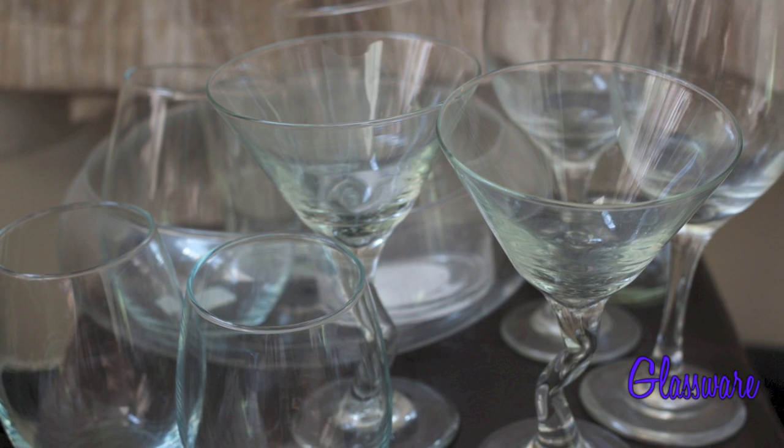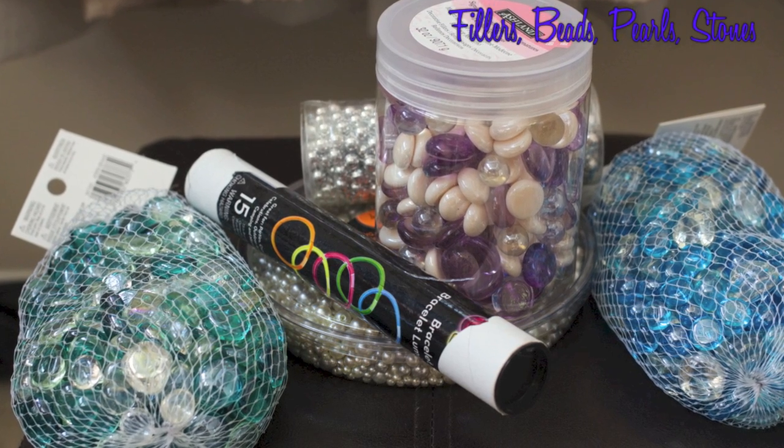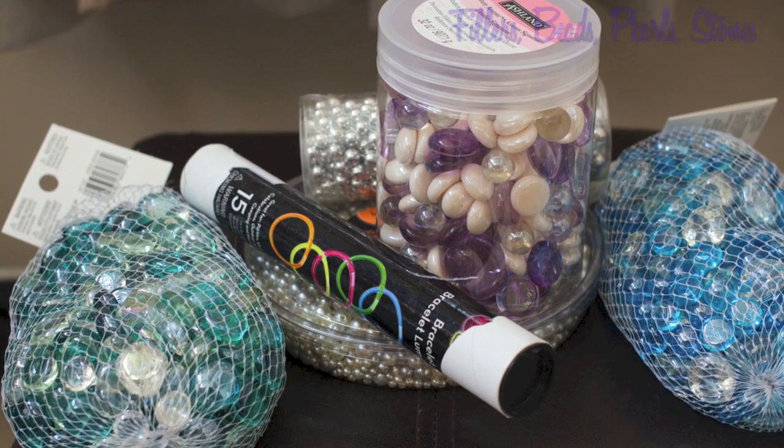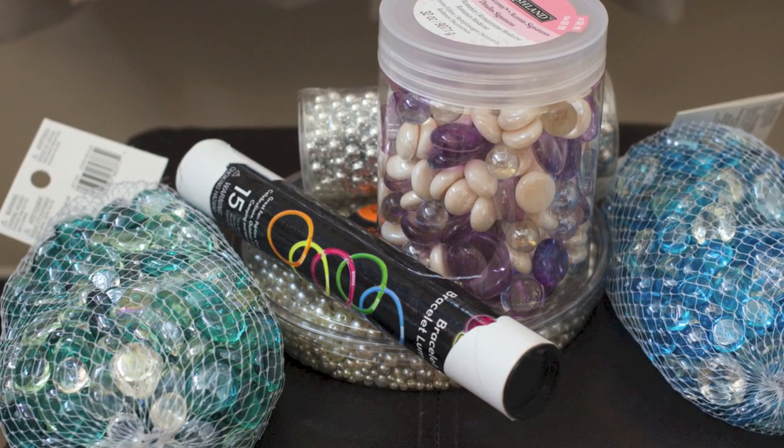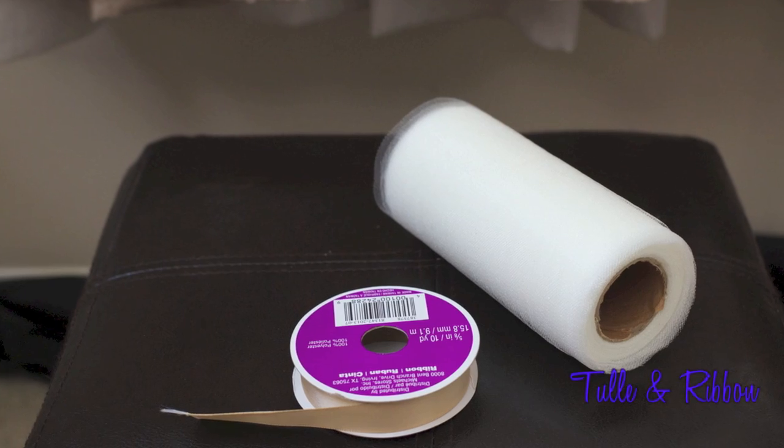You can get them from anywhere really. I started at the dollar store. For decorative fillers you can use gems, stones, flowers, pearls, anything you like. You'll also need candles — regular, flameless, or floating — and tulle and ribbon.